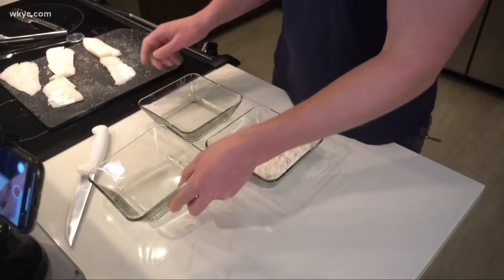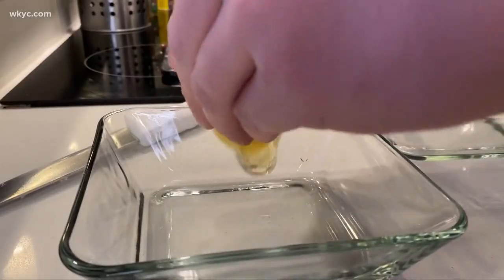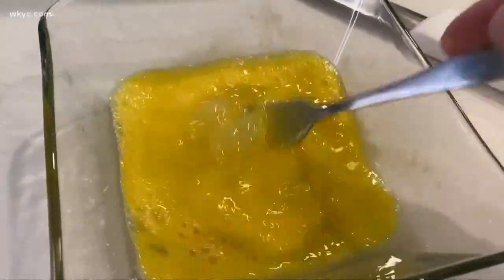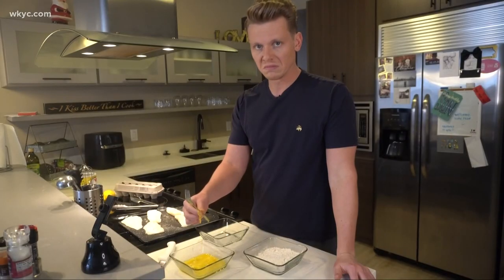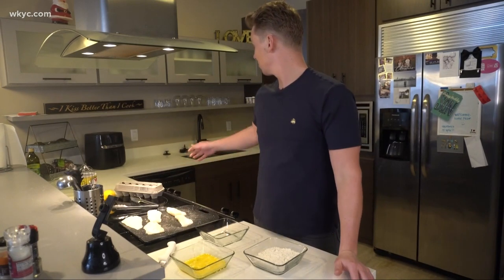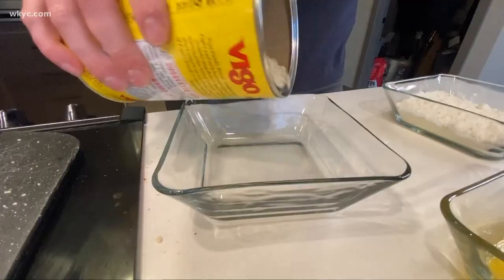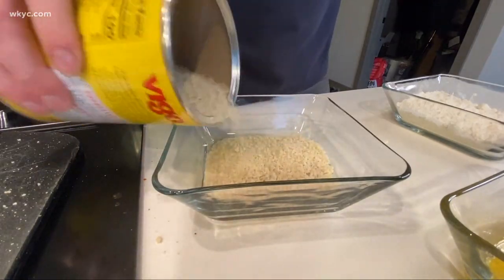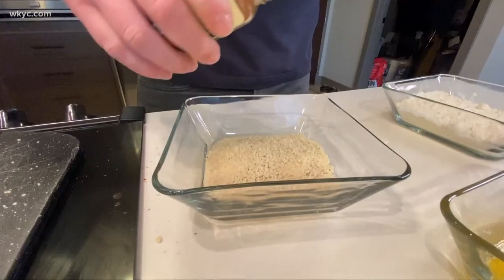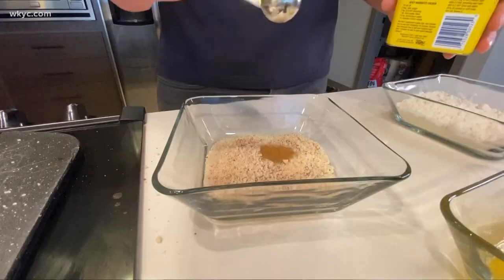Next, grab three shallow bowls: one with flour, the second with two eggs, nice and whisked — and don't drop your fork into the egg like me. And finally, fill the third with panko. Make sure you season that panko just a little bit. I like to use just a touch of salt, cayenne pepper, and about a teaspoonful of Old Bay.